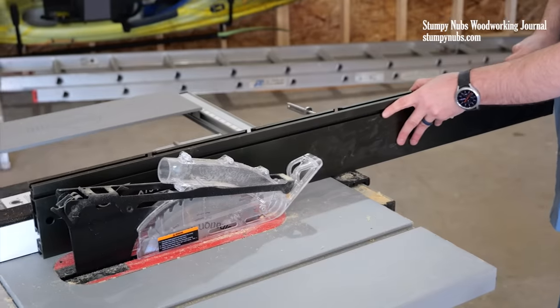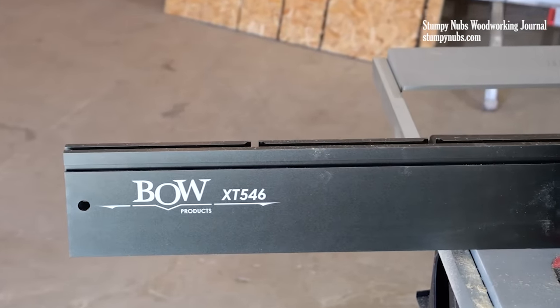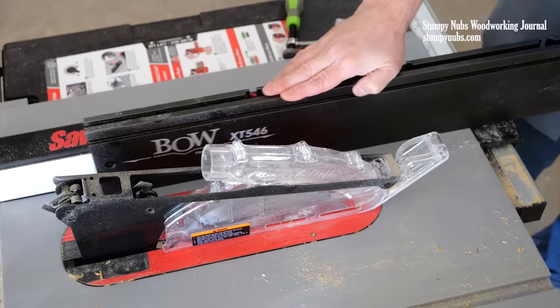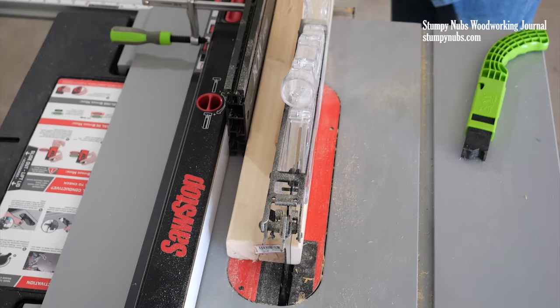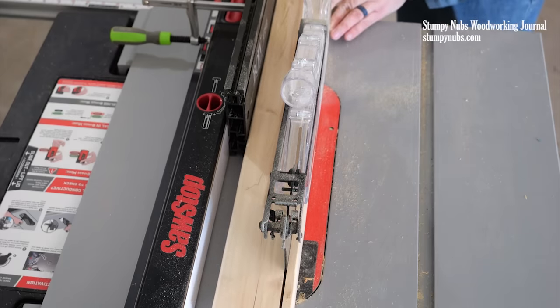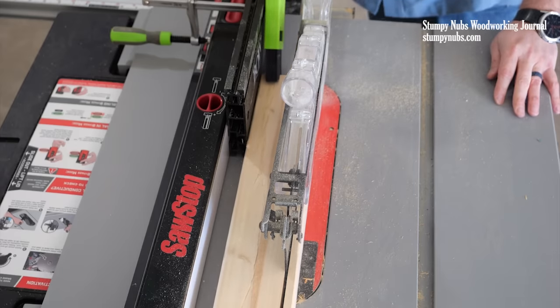You can also adjust the extrusion if you want more guidance on the infeed side or the outfeed side, and you can even position it like a European fence so it ends just ahead of the center of the blade and gives your crappy construction lumber some relief to avoid blade pinches and potential kickbacks.